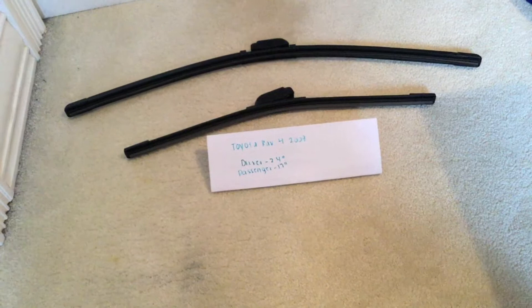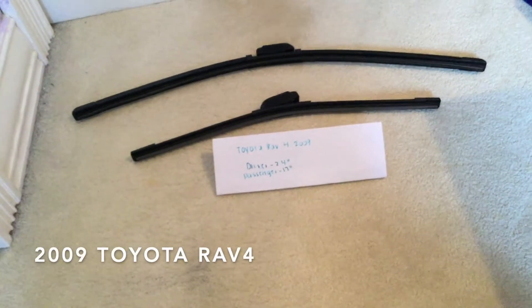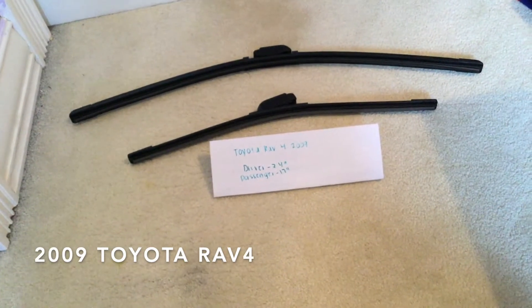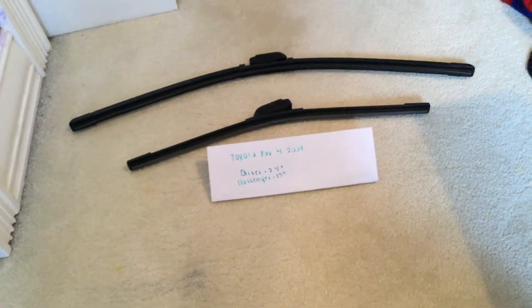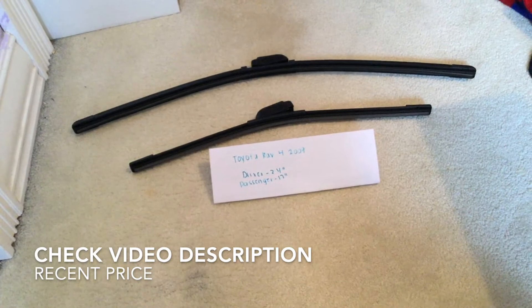Hey guys, welcome back, hope everyone's doing great. Today we are going to be talking about changing the wiper blades for the 2009 Toyota RAV4. If you're looking for the wiper blade replacement size for the 2009 Toyota RAV4, I've already looked it up.